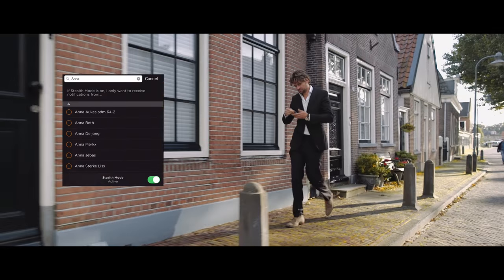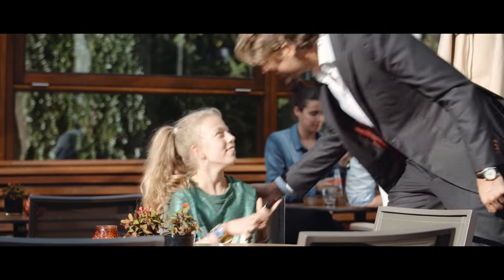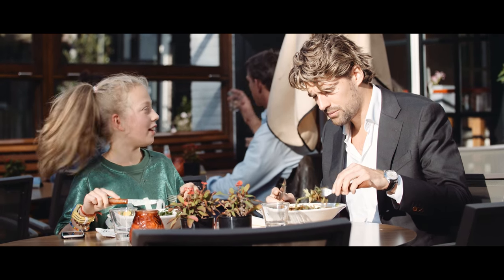There is also a stealth mode to customize your Trivoli to avoid unwanted interruptions by filtering priority contacts and silencing others. Because sometimes you just want to be in touch with a select few.